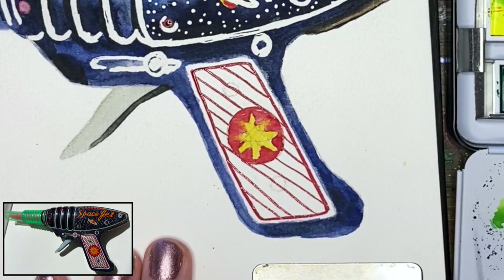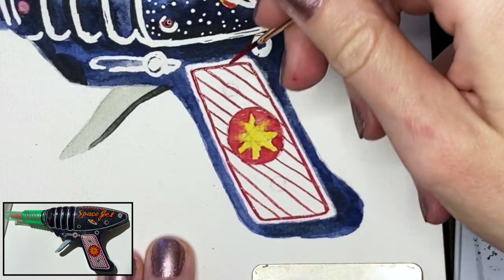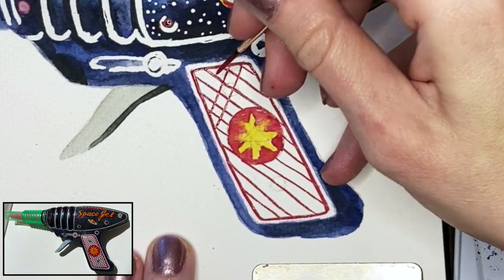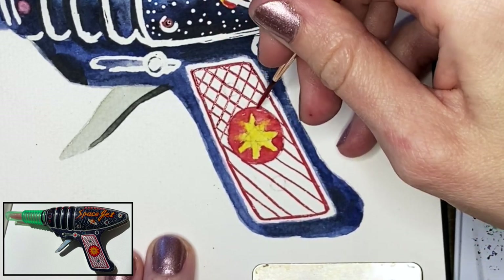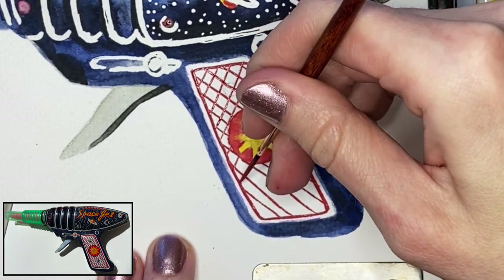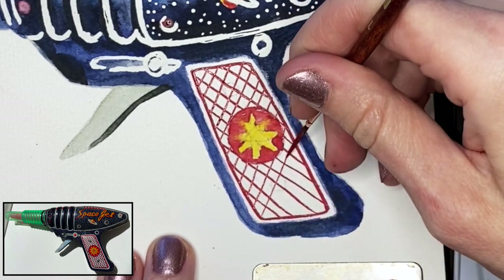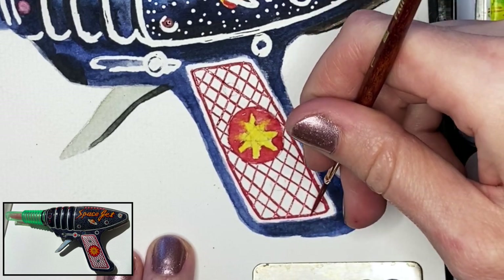Then we're going to go back the other way as well, and I'm going to start in the same area that I originally started in. Just remember, especially with things like patterns — for something like this, this is just a sketch, so it's okay if it does not turn out 100% like it looks in real life. If you wanted it to be perfect, I would definitely recommend drawing it out in pencil first, then going over it in watercolor.